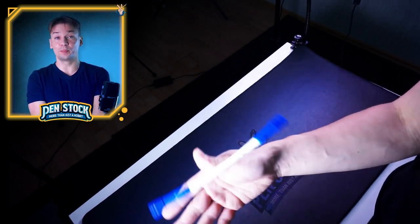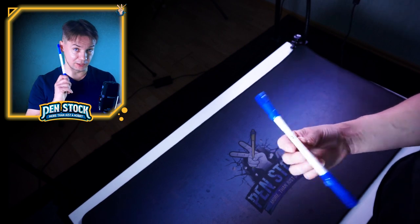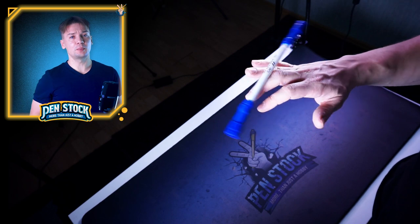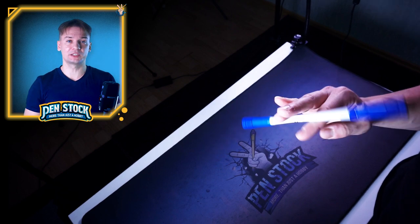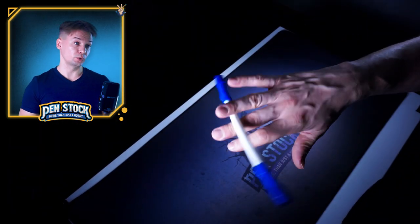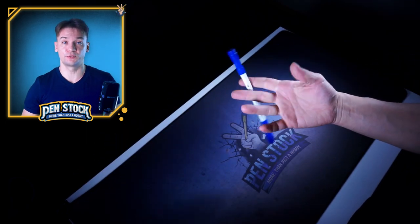Which is a huge advantage for me, because even with a pen spinning mat, which protects my ears and the surface of my table first. I don't know about you, but when I spin, I often drop pens on the floor and they often leave little marks on it. And I am not afraid of dropping Kagami DC — I don't think that I can damage myself or the floor or any surface it falls on.